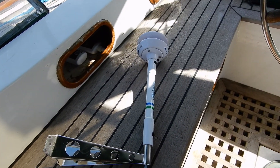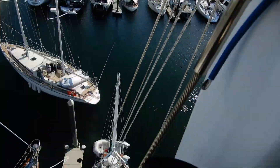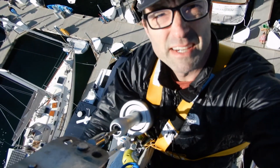Time to go up the mast. Well, I made it up here. It's really freaking high. Did I mention that I'm scared of heights?